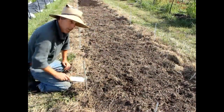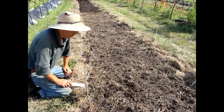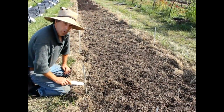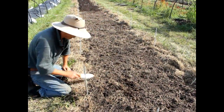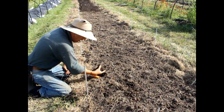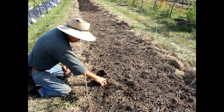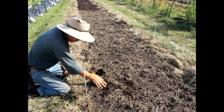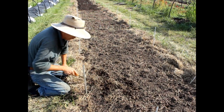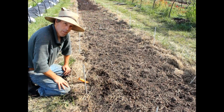This soil had no tillage to it whatsoever. The only thing we did before we tarped it is we ran a broad fork through it. Just to give you an example, you can get a fairly nice seed bed — if you rake the top half inch or so a little harder, it'll be just perfect for planting.